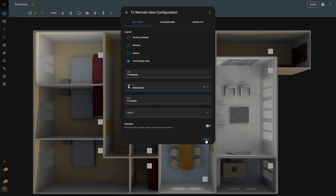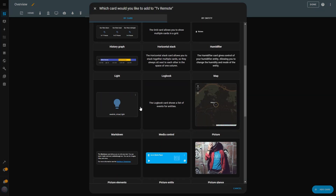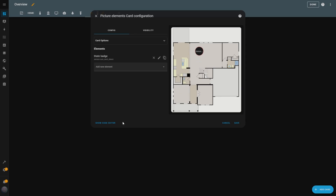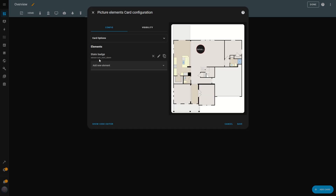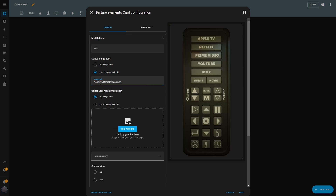Next, I'll add a card to the dashboard. I click the Add Card button at the bottom right, and in the pop-up, I scroll down to select the Picture Elements card. The first thing I do here is remove the State Badge element, because I won't need it for this setup. In the Card Options, I insert the file path to the base image of the remote. Once I do that, the image appears on the right side of the screen, and I hit Save.